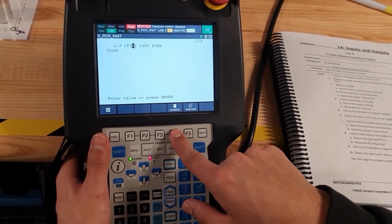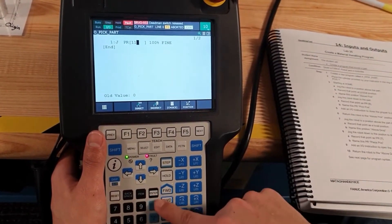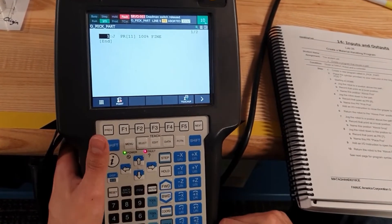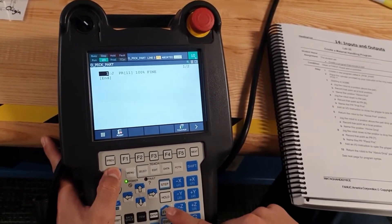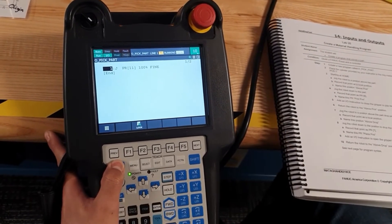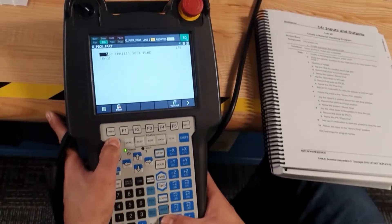Select PR for Home — Home is PR11. To make sure the robot is at home, press Shift and Fold and the robot will move to the home middle position. The robot is now moving to home.